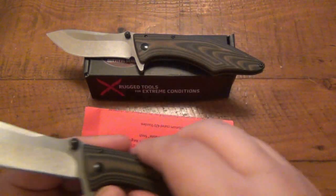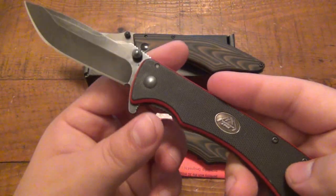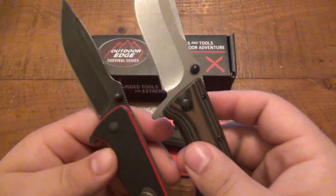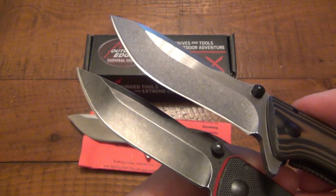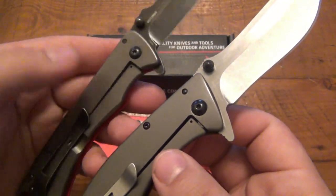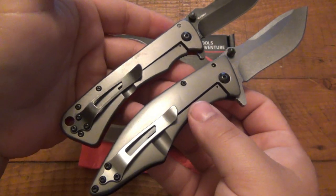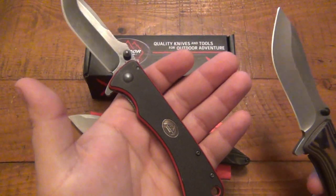I first got introduced to Outdoor Edge knives when I got this other model — I did a review on it way back when and was seriously impressed. Now if you notice, they are very similar in blade design. They're both frame locks, I think it's a 420J with titanium coating, same pocket clips with a slightly different design. This is kind of the upgraded version of that one.